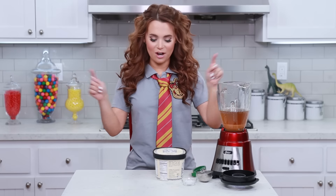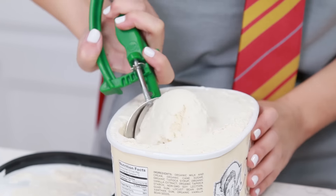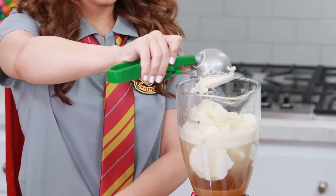Next, we're gonna add our vanilla bean ice cream — you're gonna need 3 and a half cups. And this little scoop is a half scoop, so I need 7 scoops.